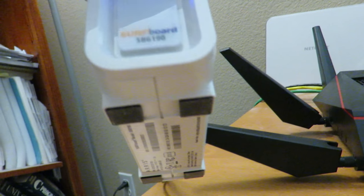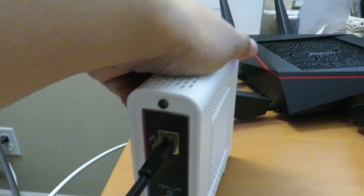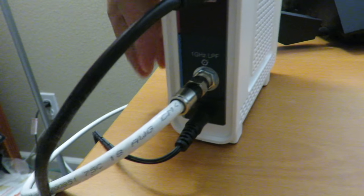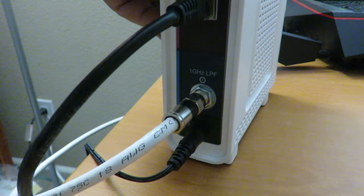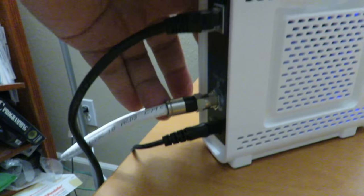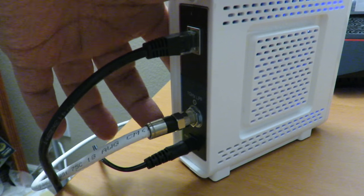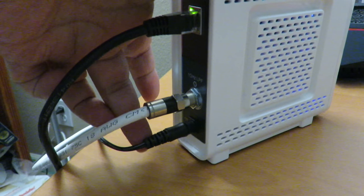The bottom has the MAC address and rubber feet. On the back of the unit, the top portion has the Ethernet connection — connect that to your computer or, in my case, to an Asus wireless router. The second port is the coaxial cable connection for your network. Make sure the coaxial cable pins are not bent, as a bent center pin will degrade performance and cause interference. The power port is also located here.